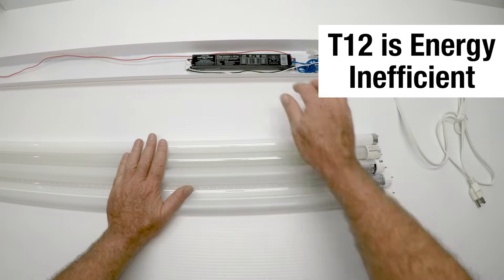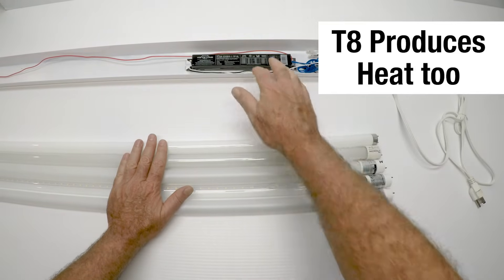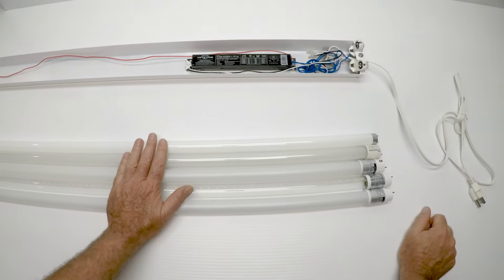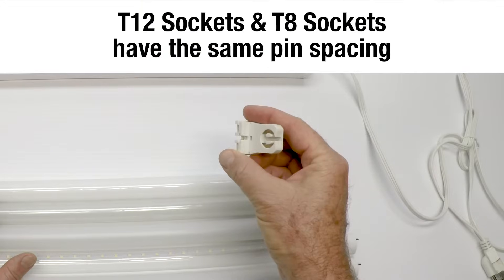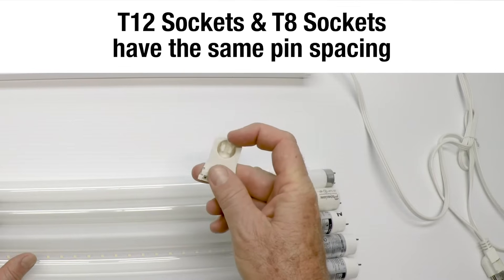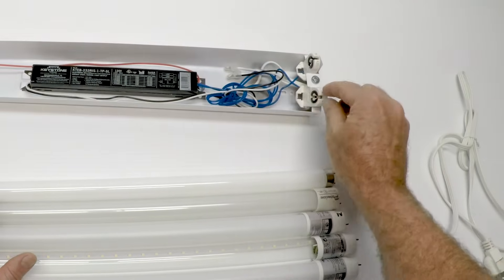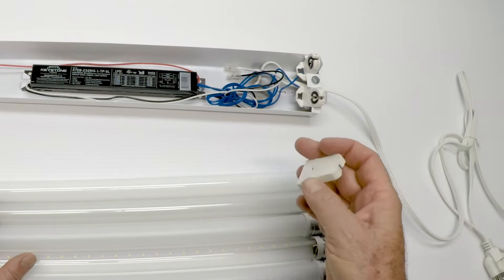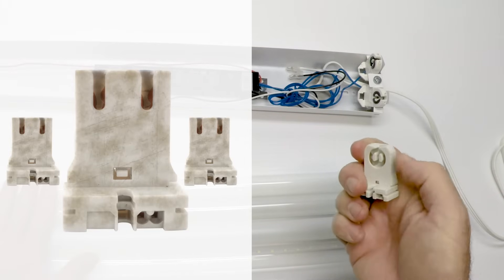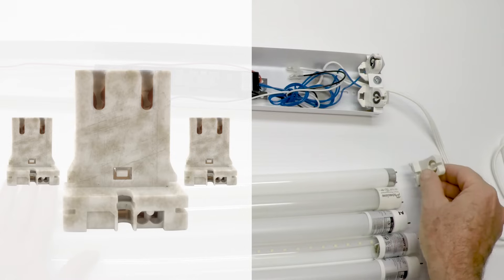T12 is incredibly inefficient. The ballast inside a T12 puts out a lot of heat, so a lot of your electricity is making heat. The T8 ballast also puts out heat, but not nearly as much as the old T12 energy pigs. So if you have a T12 out there, it's time to replace it. The sockets for the T12 are the same size as the socket for the T8, but there are different kinds. If your sockets or tombstones are all nasty, black, and brittle, you need to replace them — they're very inexpensive and easy to replace.